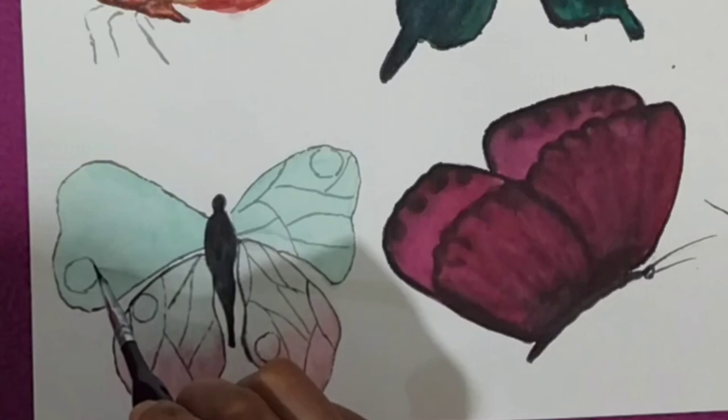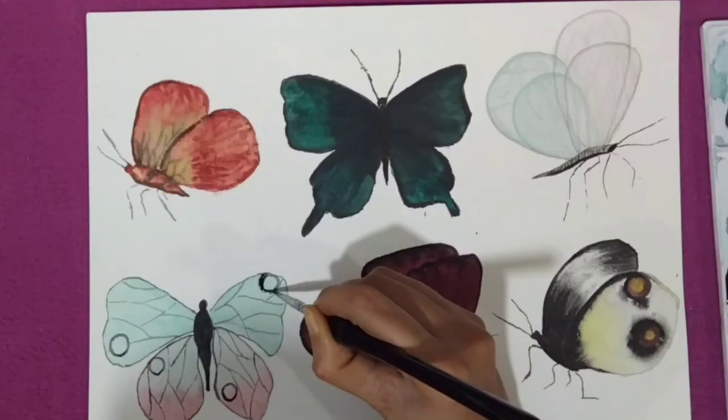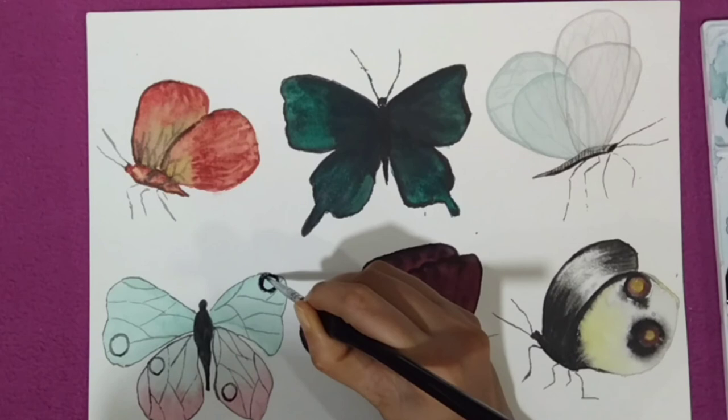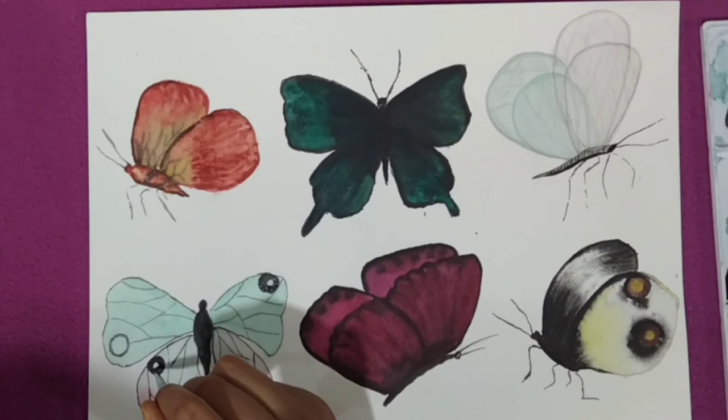We can paint these butterflies with different methods, but I think this one is the easiest. All these processes are very easy to follow. I'm almost done with all six butterflies. Thank you so much for watching — do let me know if you have any feedback for me, thank you.